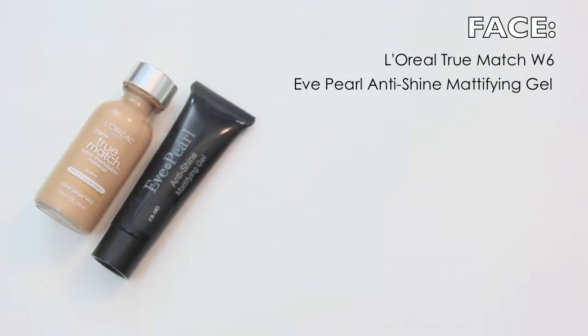Starting with our face, I'm going to be using an anti-shine mattifying gel. This one's from Eve Pearl, and I'm going to put this all over my face, focusing on my T-zone to soak up the shininess.